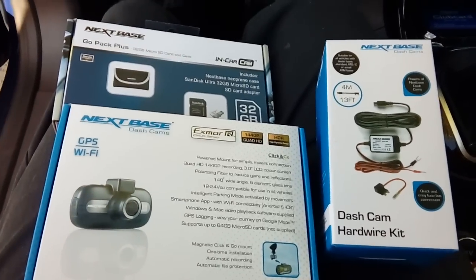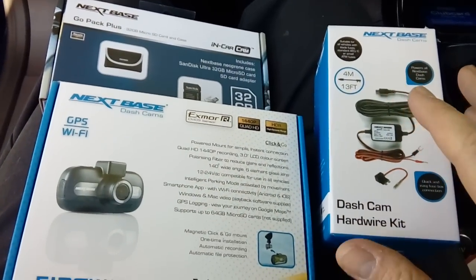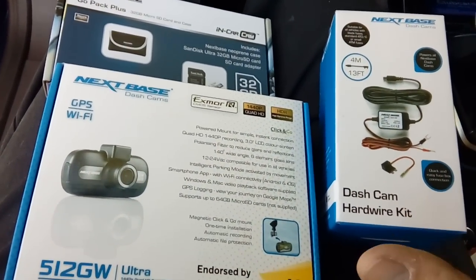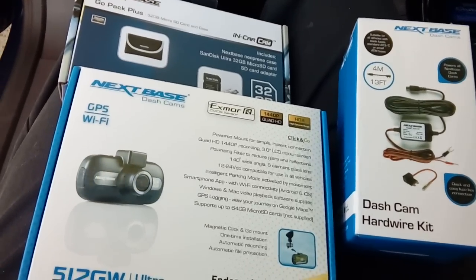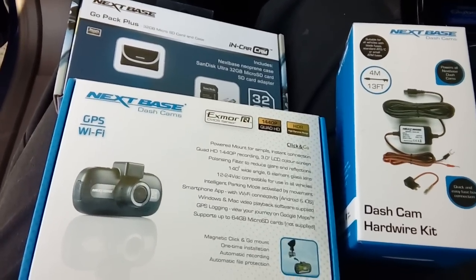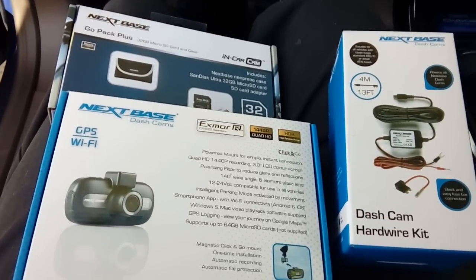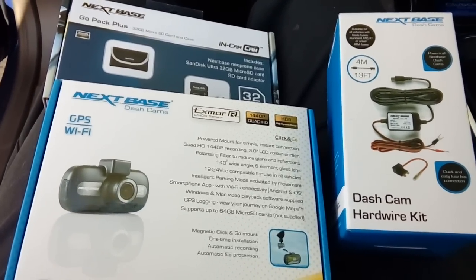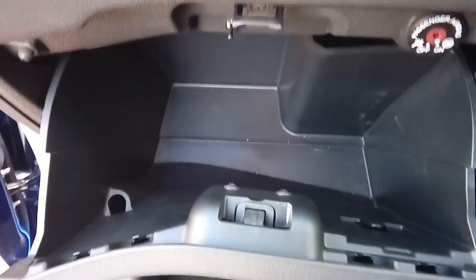Hi guys, PJ here. Today we are fitting a dash camera to a 2016 Ford Fiesta. We're going to hardwire this to the fuse box so that the cigarette lighter socket doesn't get taken up — it's annoying having a wire draped down the windscreen. I'm going to go through basic step-by-step instructions of how to do that and how to get the correct fuse.